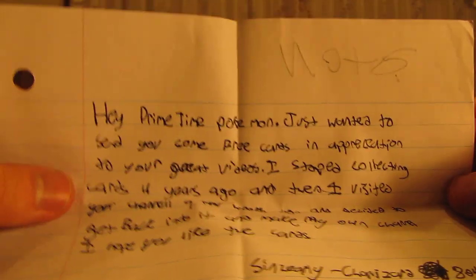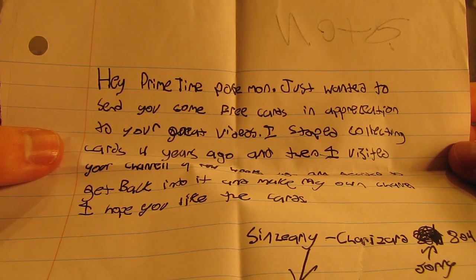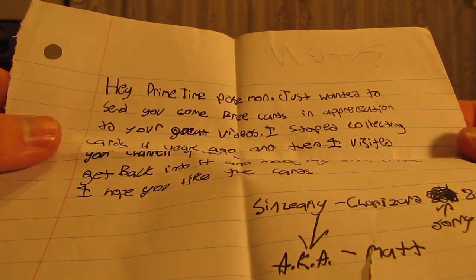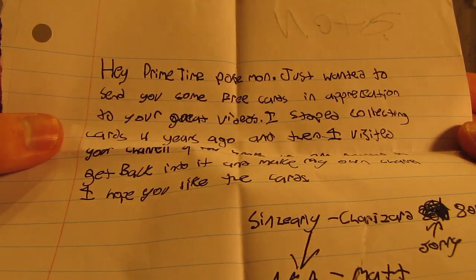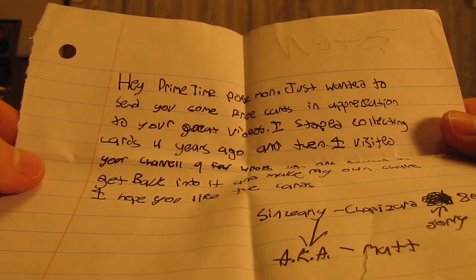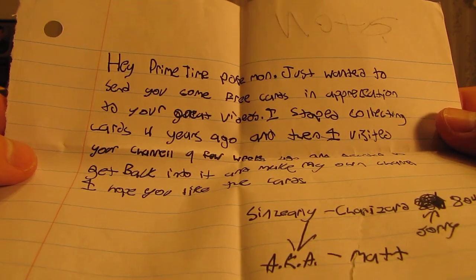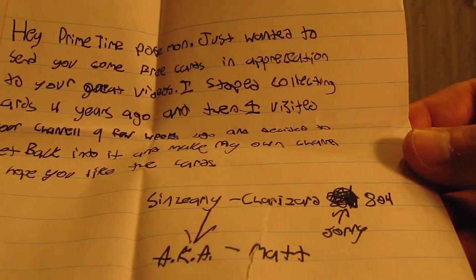Okay, so it says: Hey PrimetimePokémon, just wanted to send you some free cards in appreciation for your great videos. I stopped collecting cards four years ago, and when I visited your channel a few weeks ago I decided to get back into it and make my own channel. I hope you like the cards. Sincerely, Charizard804, a.k.a. Matt.